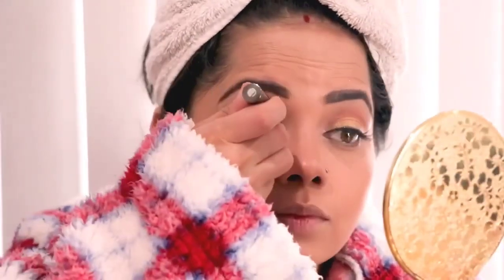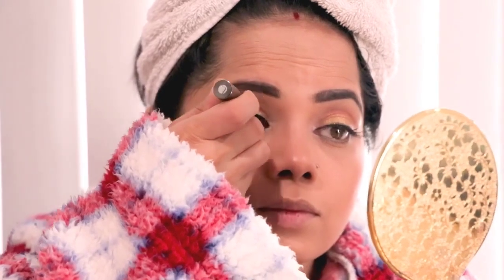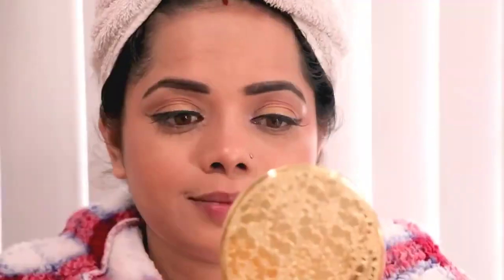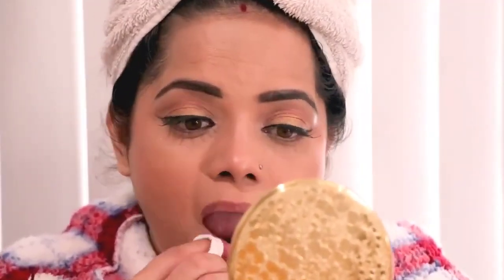I'll curl my eyelashes and apply fake lashes for the camera, then apply liquid eyeliner and clean up my lips. For a proper matte effect I'm applying Mars lipstick. This is the final look after the shower — it's very easy to achieve and looks glam.